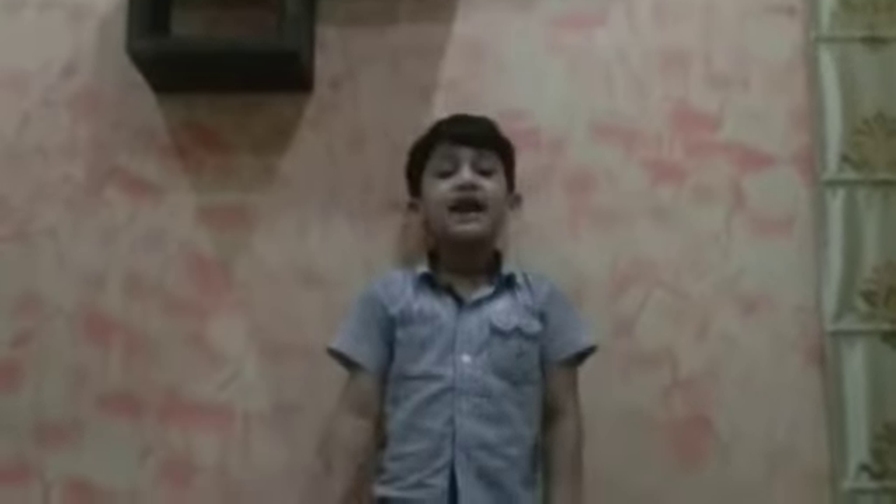Hey friends, my name is Asher. Welcome to my YouTube channel. Today I am going to tell you how to make a robot with Lego blocks. Now let's start.